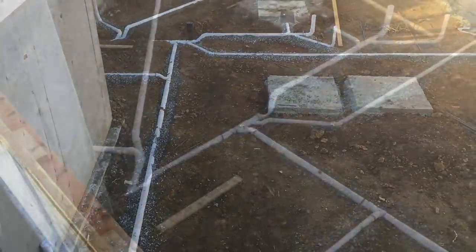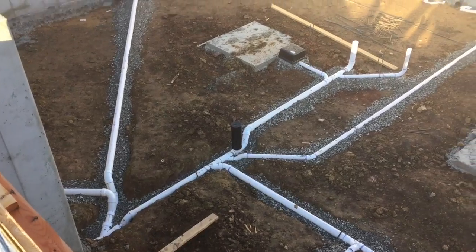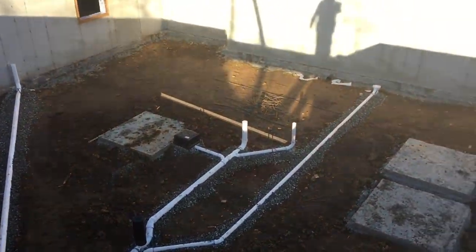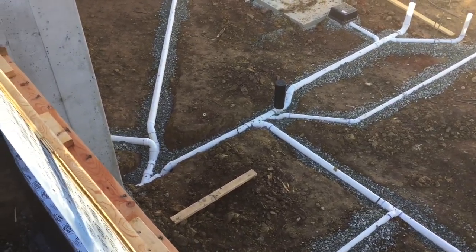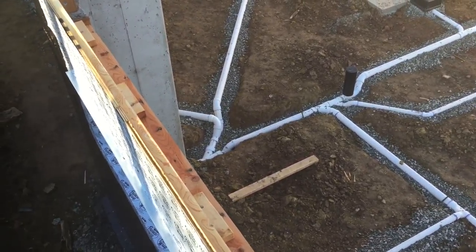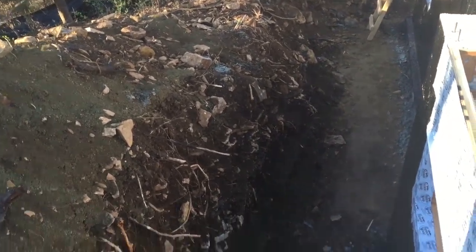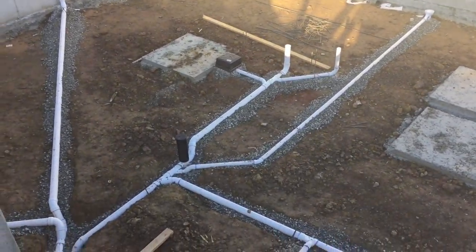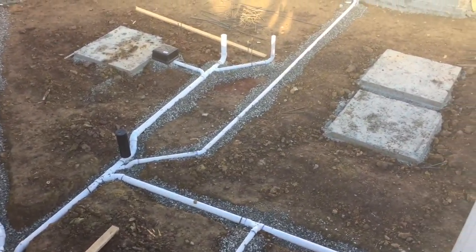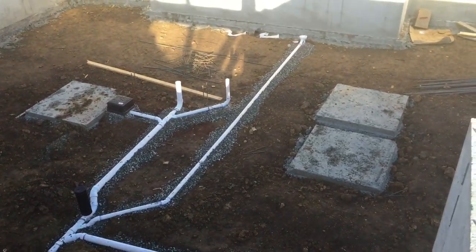We'll walk over there so we can see that a little bit better. Here you can get a better angle of our plumbing and how everything's coming out. That'll actually go out underneath our footing. As you can see on the hole side here we haven't yet tied that down into our sanitary sewer. That gives you a better idea of all the roughing on the plumbing that goes in.